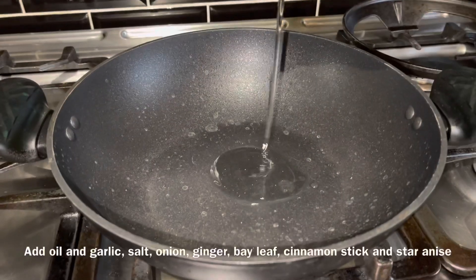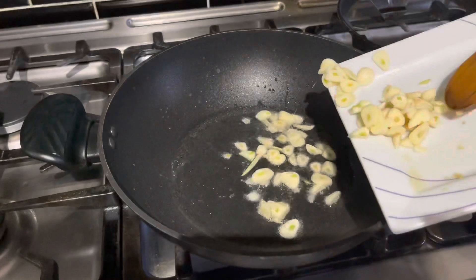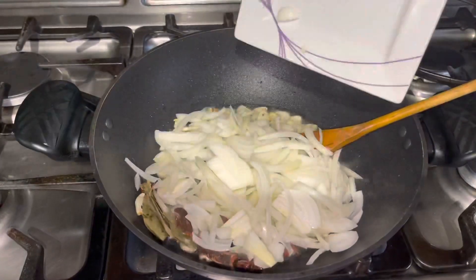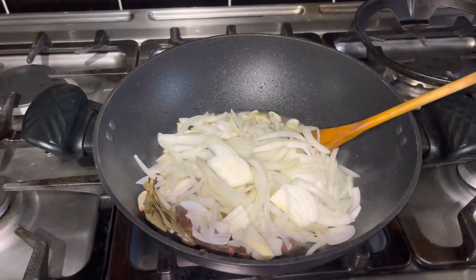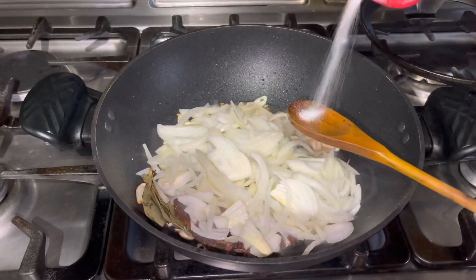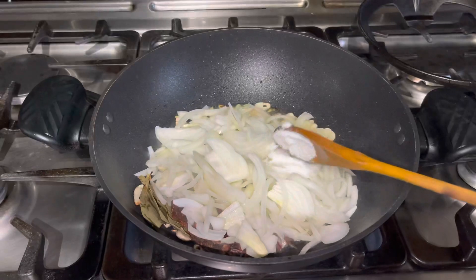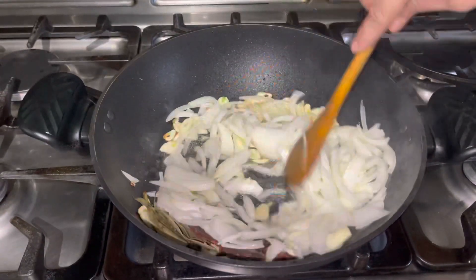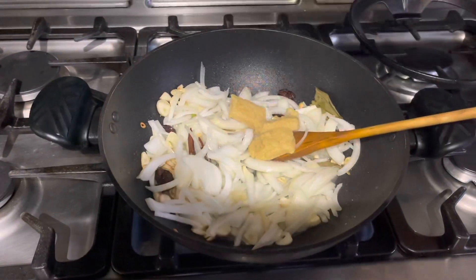Set it to medium heat. You can have the original time for 20 minutes, or for 30 minutes — it's really great. Make sure there's enough water here.